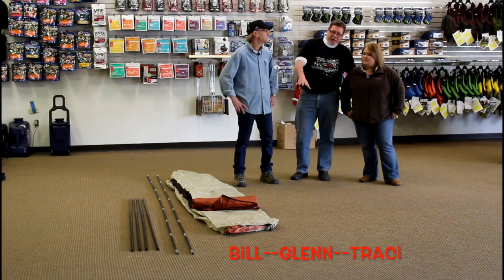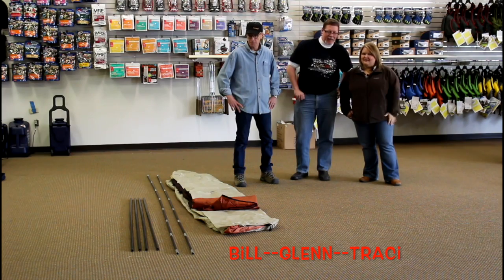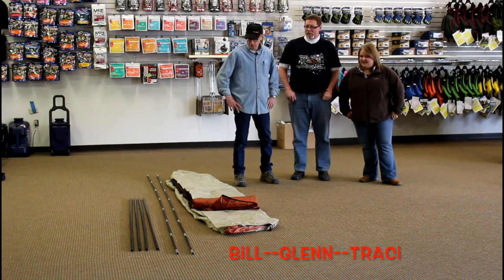It's going to be amazing — look how compact it is now, and when we're done, see how big it is and how much room people have. Seven feet tall, is that what you said? Amazing. Yeah. All right, so let's give it a go.